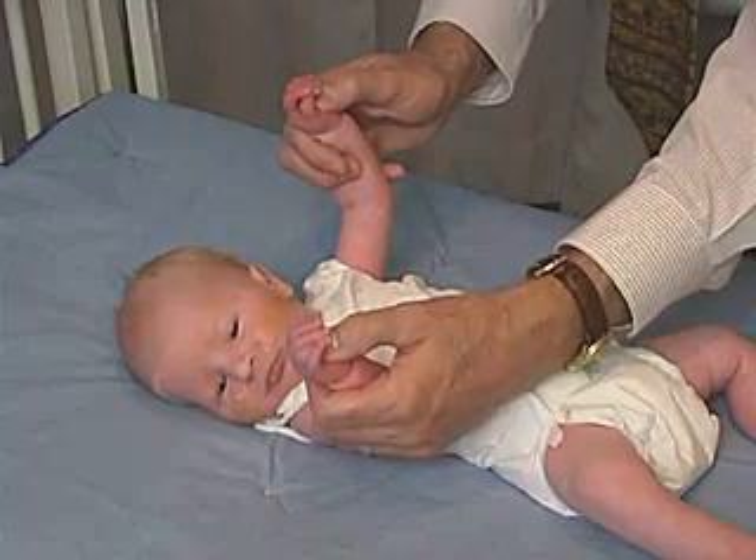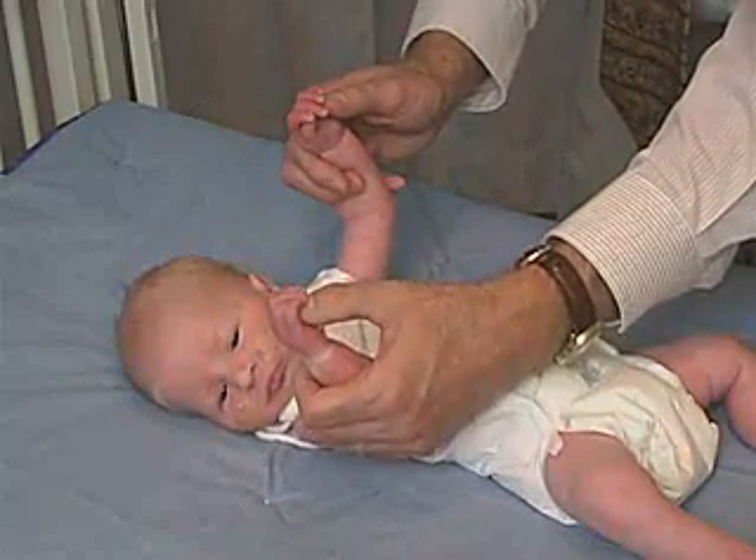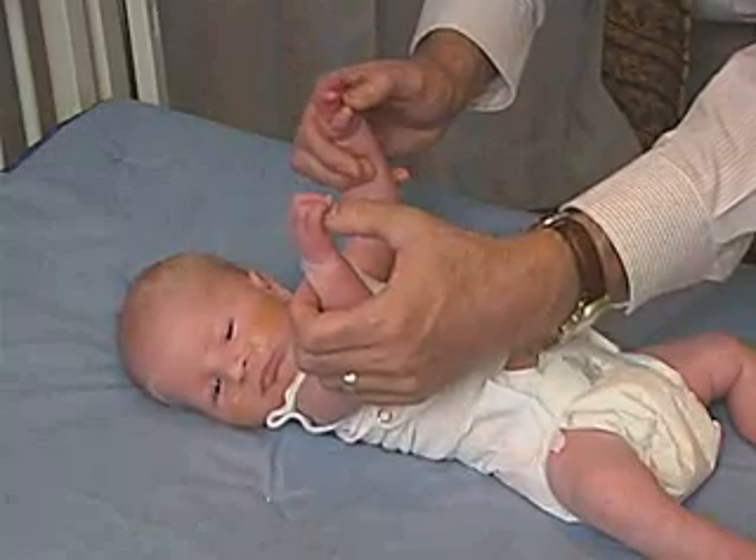Baby's doing that. Good. You can see how he's holding on there.